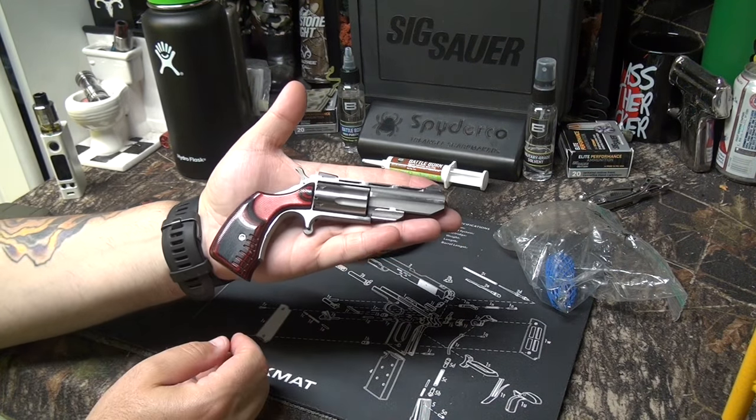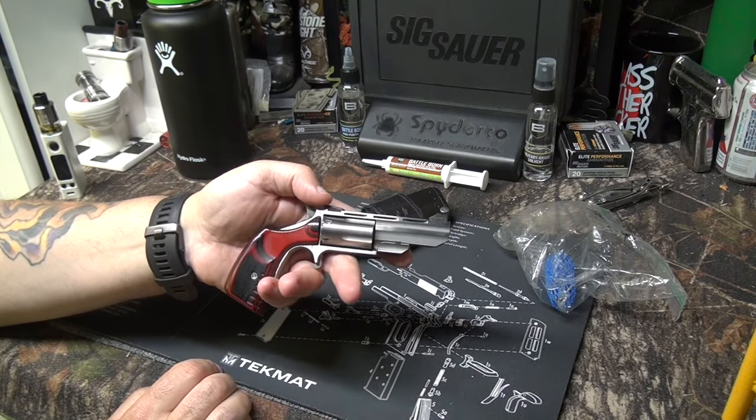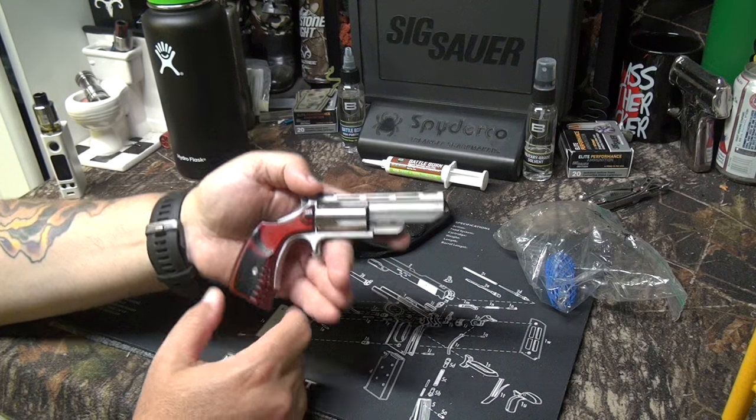It's very small and compact. I'm not a big guy, but look at this thing — it just disappears in your hand. This is actually the longer version. I also have the Pug, which I'll do a video on — that one's even shorter and is a great little gun as well.